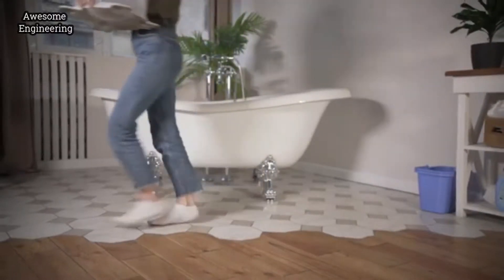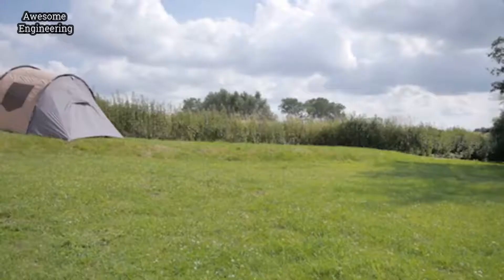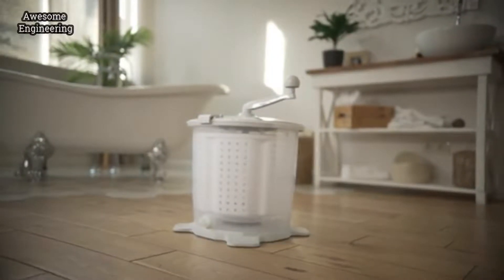Easy Wash is compact and easy to use, not just at home, but also when you're away from home — even when you're camping. You'll love Easy Wash.